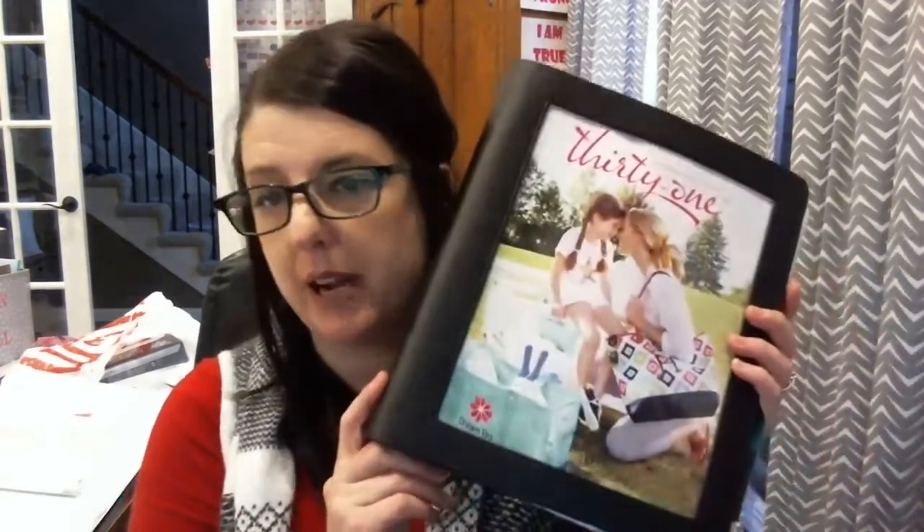Hey, Sparkling Stars, it's Dana, and I wanted to share with you today a little update that I have done on my party binder.